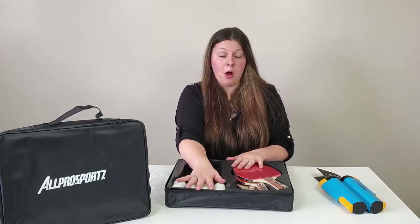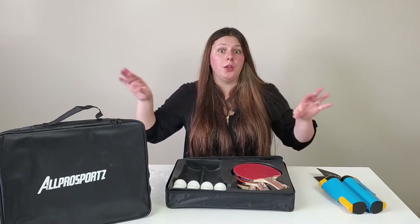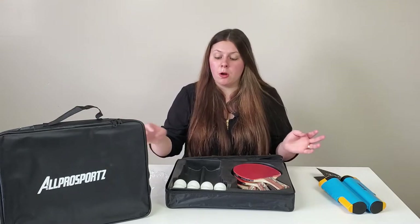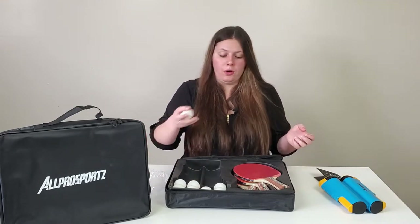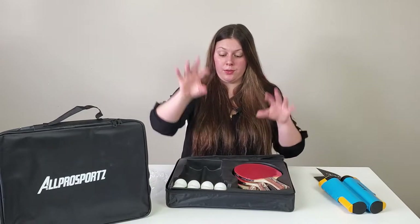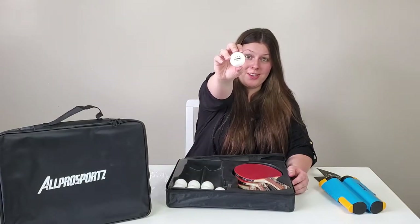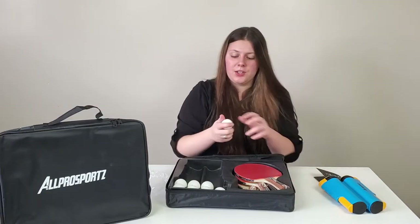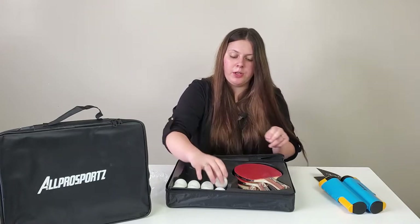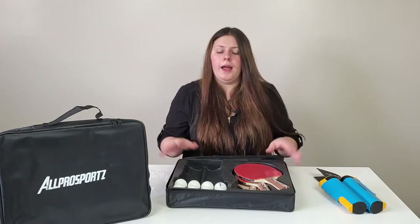It comes with eight ping pong balls — these are three-star balls. If you know anything about ping pong, you know that each star rating means something different, like how bouncy the ball is. These are three-star balls branded 'All Pro Sports.' They're kind of powdery, which I believe allows for good grip if you're trying to do spins.